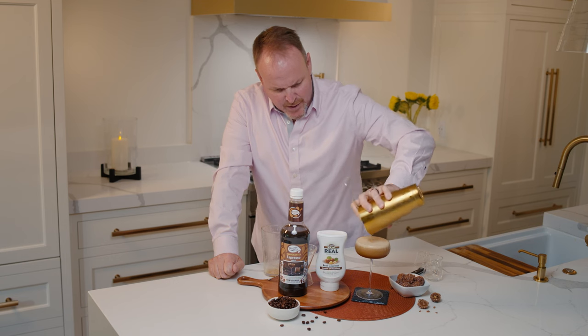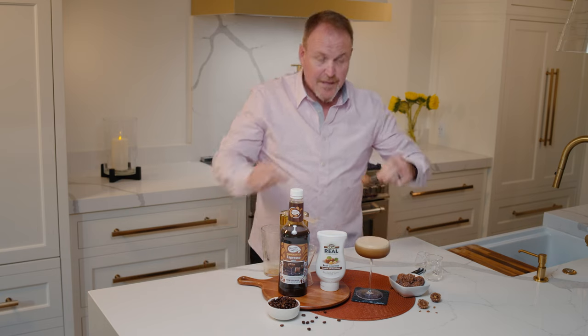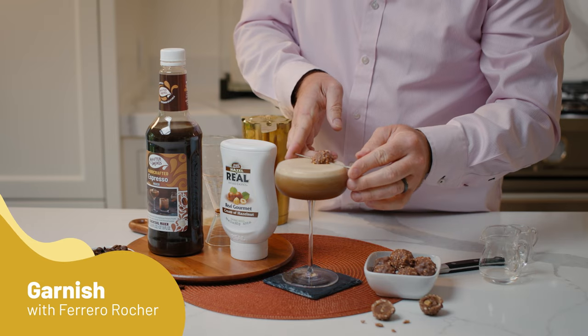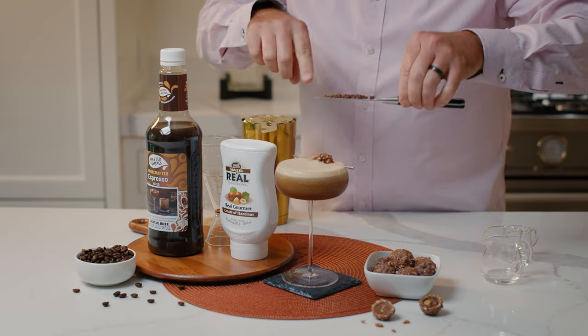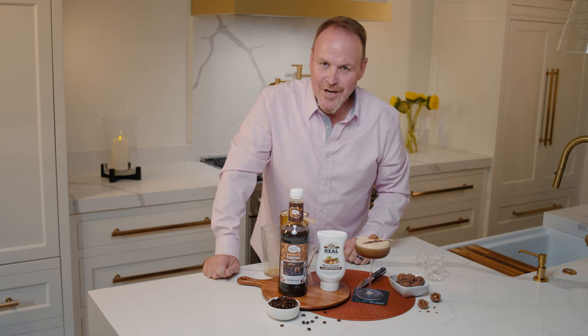Beautiful — peanut butter, chocolate, coffee, hazelnut. Sounds just like an espresso rocher. Put that right on top there, and last but not least, some grated chocolate on the edge of a knife. And there we have the espresso rocher.